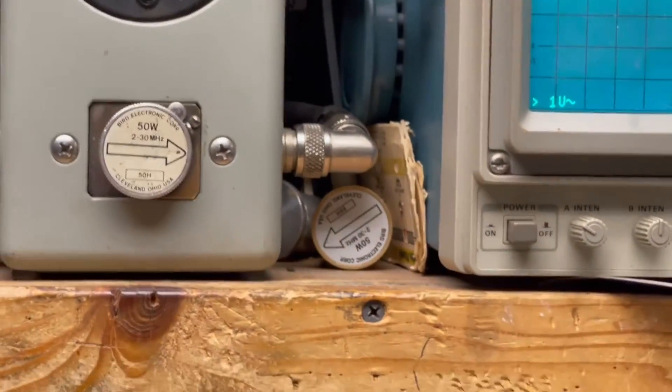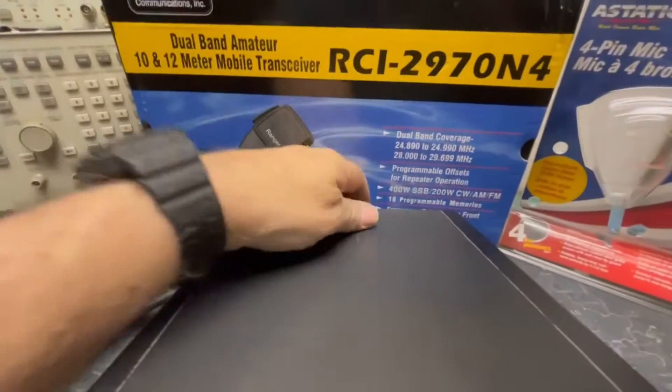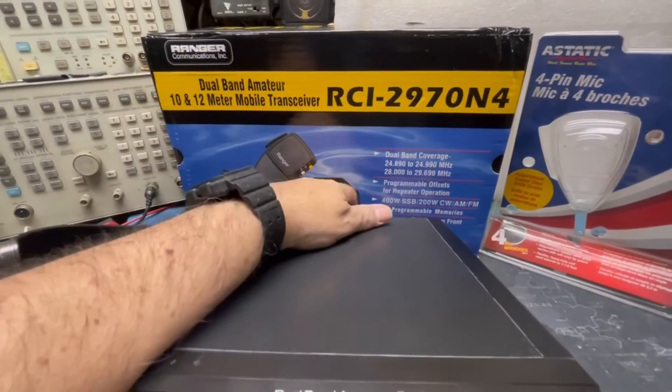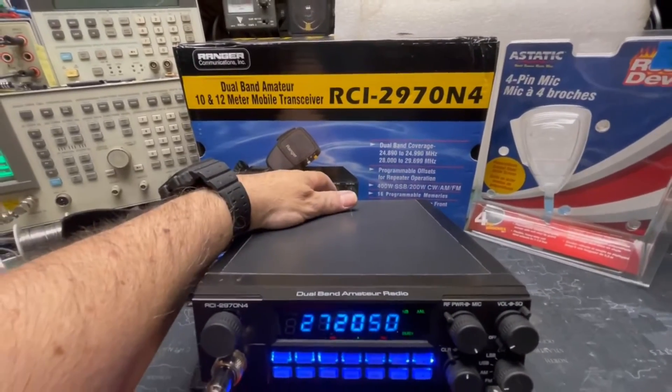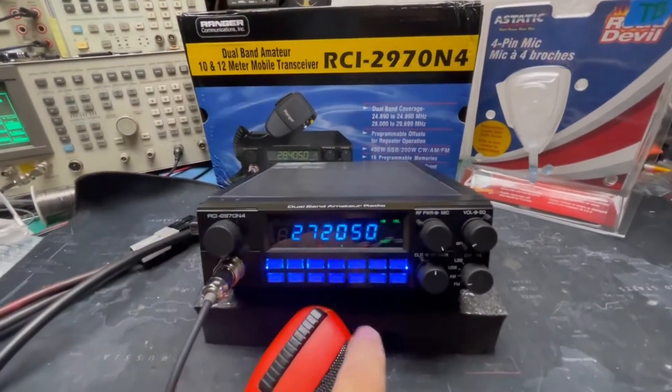Okay, here's sideband up with the amp switch off. Working the back here, just right next to the fans, flip that switch up. The other switch right next to it is the talkback switch — you're hearing that through the speaker now.